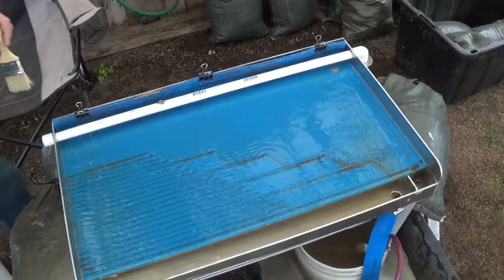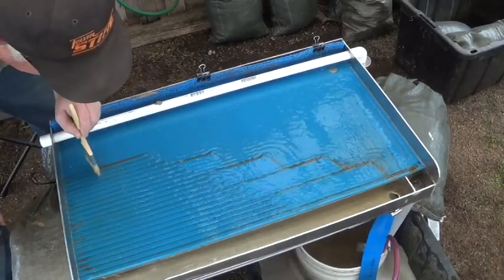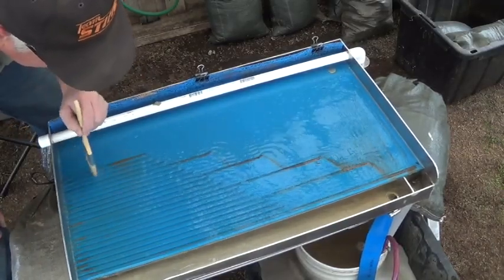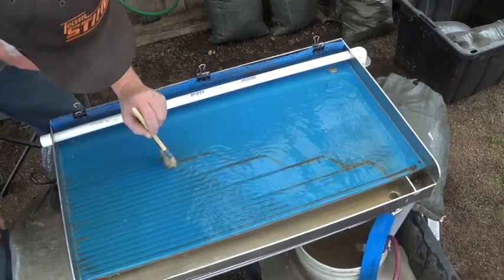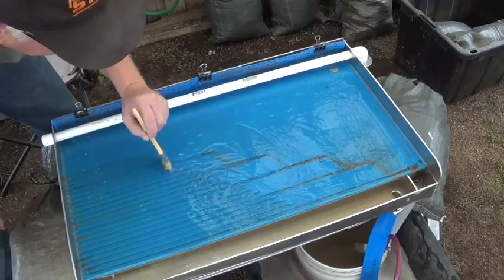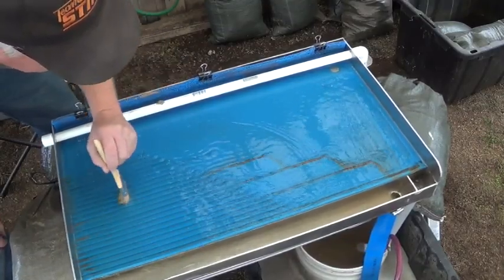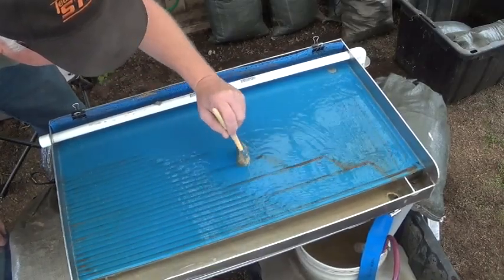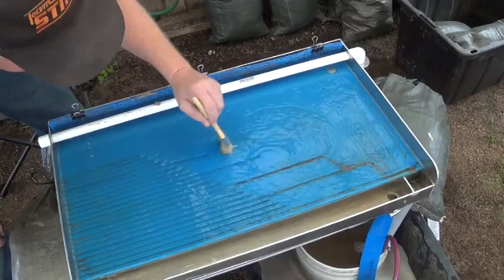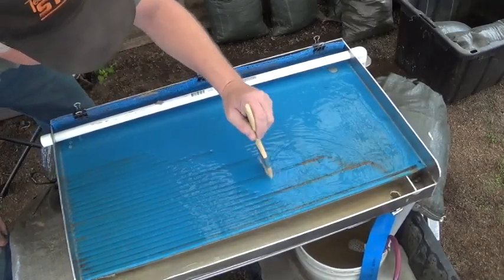Got a couple scoops in here and I'm going to take a little light brush and sweep this all out to the far end there and capture it. Then we're going to run that back through on that scratched plexiglass and see what we can get — maybe even slow the water down a bit and see if we can concentrate this even further.